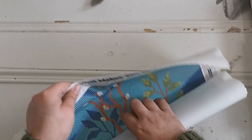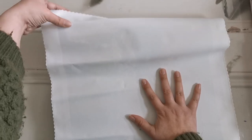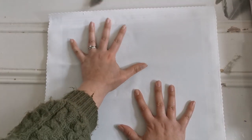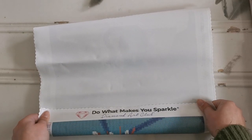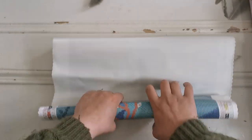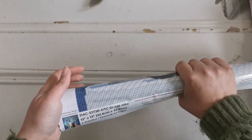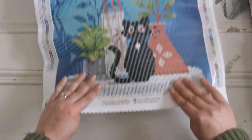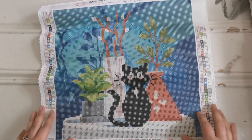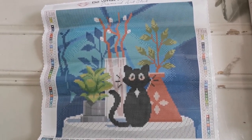Now let's talk about the canvas itself. You can see everything is fine — it's a little wrinkled. To get rid of that, I like to take mine and lay it flat, then roll it the opposite way of how it was in the box. This is specifically for Diamond Art Club kits — other companies may use a different kind of glue and I would not recommend doing that for those. But with Diamond Art Club, I think it's just fine.